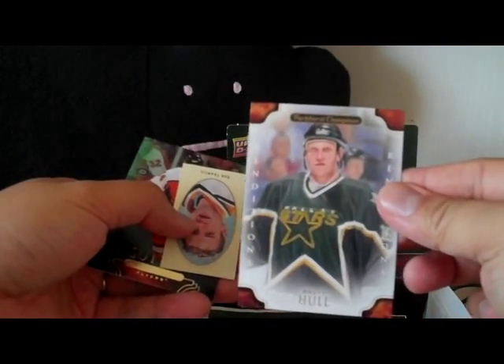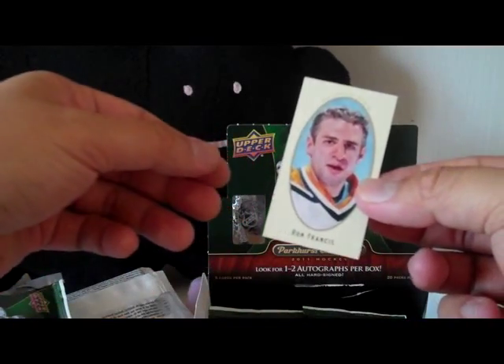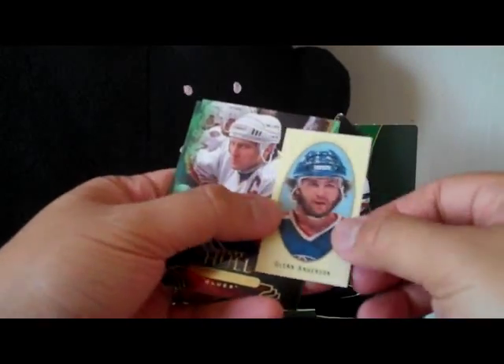Next up we have a Brett Hull renditions card — when he's with the Stars. And a Ron Francis mini card, regular back. Okay, a Glenn Anderson mini card.